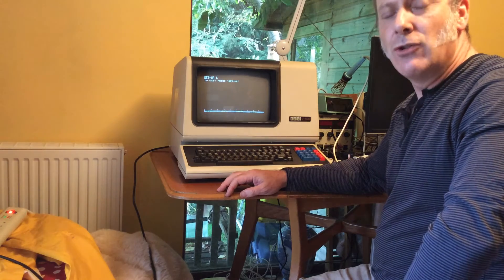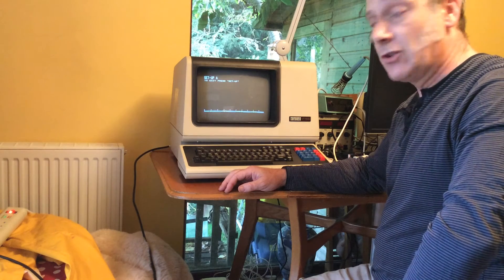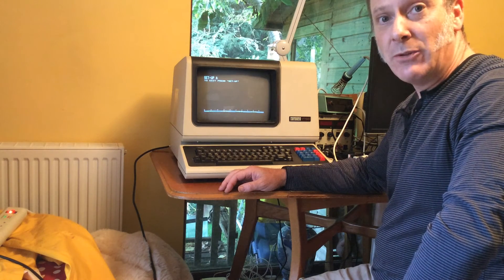And there it is — that's incredible. This was made in 1983, still working today. That's great. I just need to find something else now to drive it with.